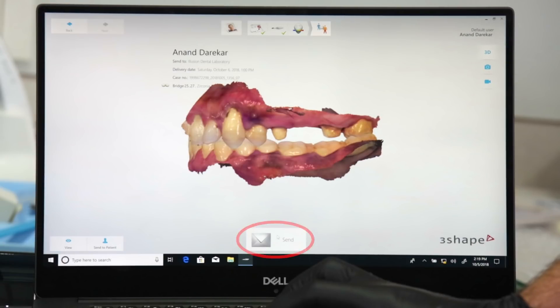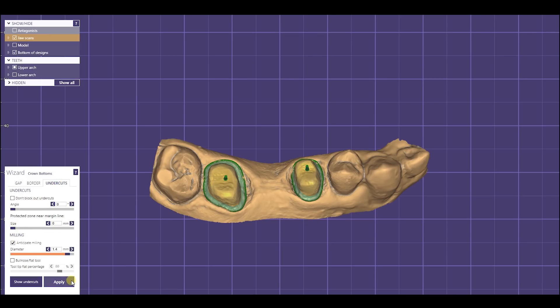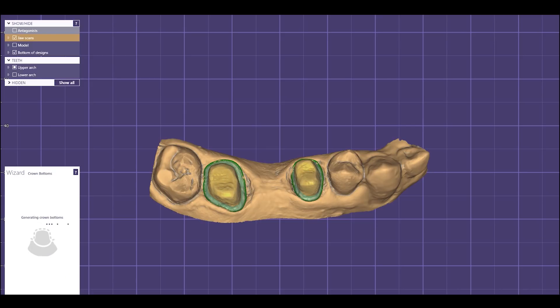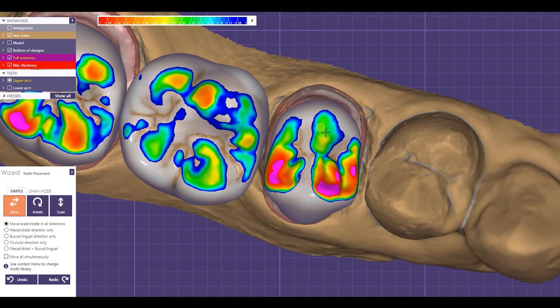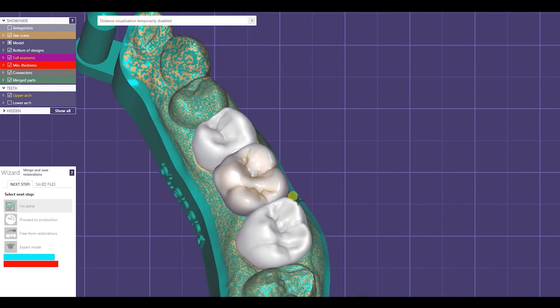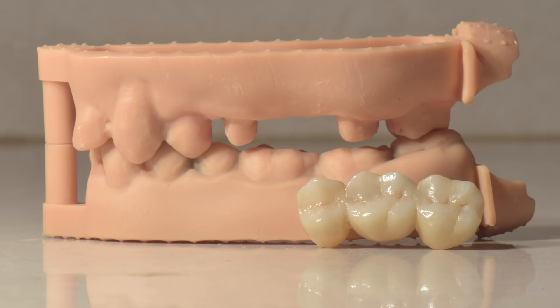Once everything is clear, I click the send button and the file is sent to the lab. The technician can retrieve it and directly start designing the prosthesis. You can see the beautiful marginal definition that the scanner has provided the technician. The Bruxel bridge is then milled, glazed, and delivered to me the very next day along with the 3D printed models.